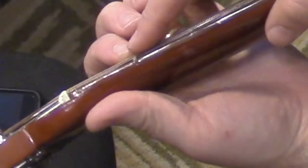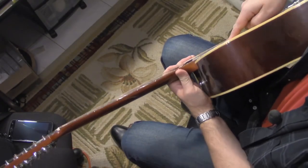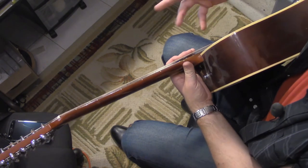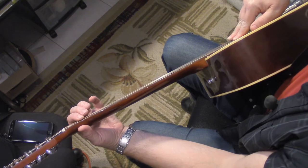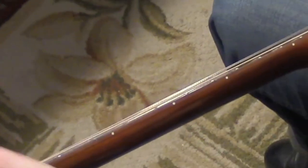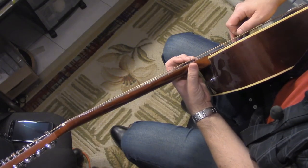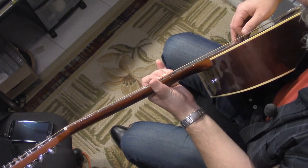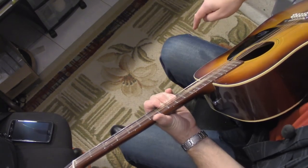You can see up here at the first fret that the action is actually pretty good. The problem is down here — it's huge. I can fit my pinky finger under these strings, and I've got sausage fingers. Then if we use the string as a straight edge reference, this neck is actually pretty flat. There's no bow in this neck, but that action is so high that if I'm trying to play anything above the 7th or 8th fret and try to bend the string, my fingers go underneath the strings.